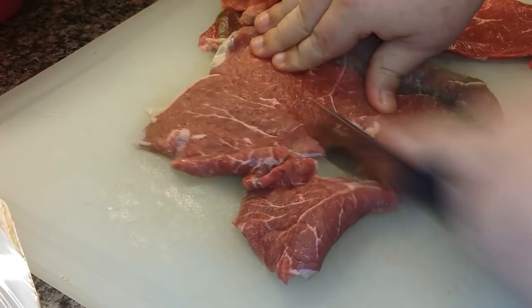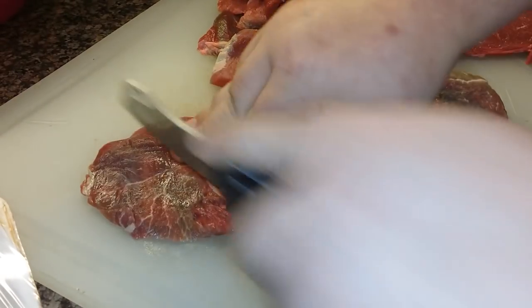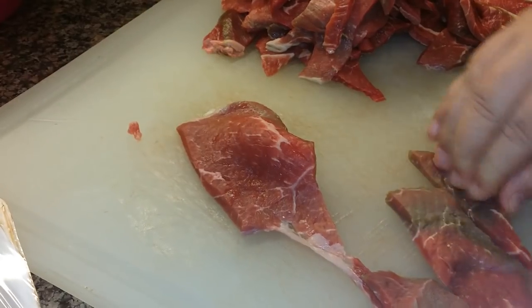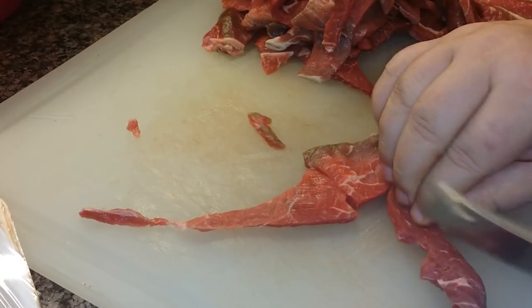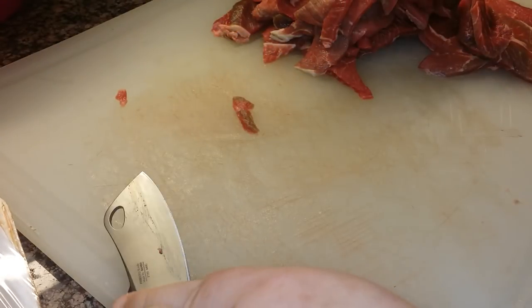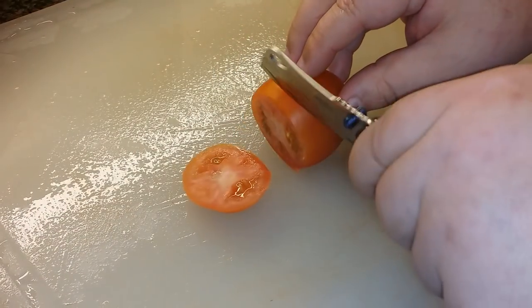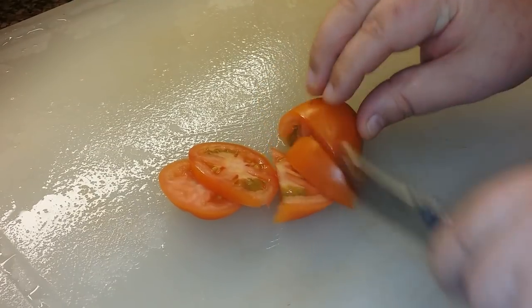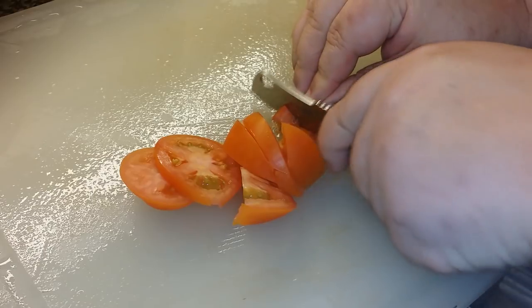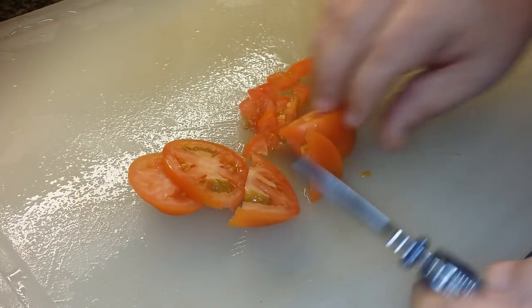This thing is an awesome slicer. Just wanted to see how it would work on some chopping and more delicate slicing, so I grabbed a tomato. A tomato kind of gets squishy and hard to slice through — not for this thing. It just burns right through there without crushing up your tomato. It's a good useful little kitchen knife actually.